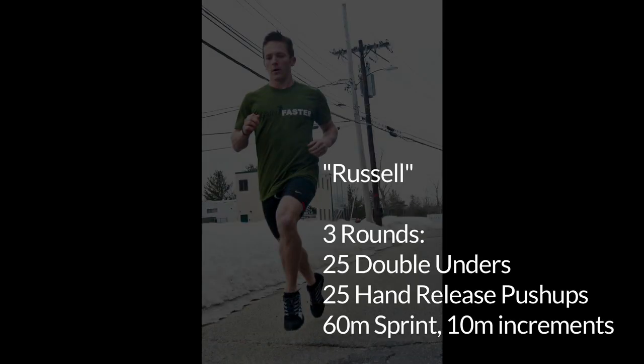This workout is three rounds for time. He's going to start with 25 double unders, followed by 25 hand release pushups, and then 60 meters of sprinting with 10 meter increment turnarounds.